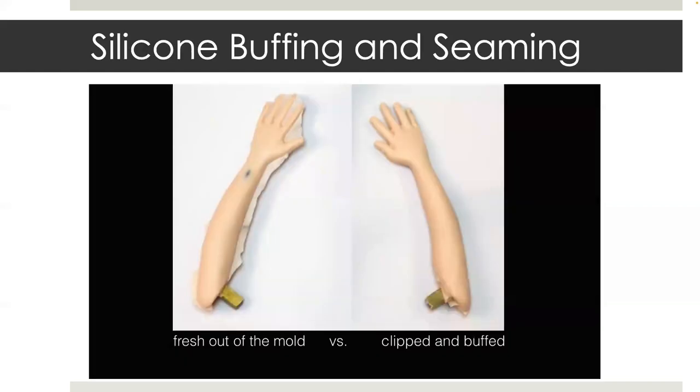On the left, this is what it looks like right out of the mold. It has flashing leftover from the silicone spilling out between the two sides of the mold. On the right, the arm has been clipped and buffed with a sponge on a rotary device inserted into a Dremel.